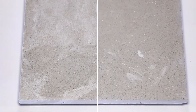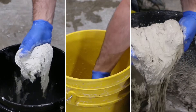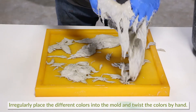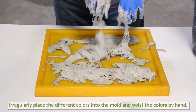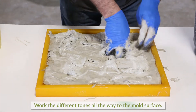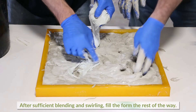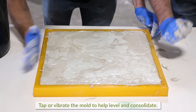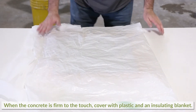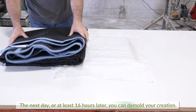Now let's go back and explain another way of using this technique, in which the three different colors are blended directly into the mold. Once you have your three different colors mixed, another method for blending would be to irregularly place the different colors into the mold and twist the colors by hand, working the different tones all the way to the mold surface. After sufficient blending and swirling, simply fill the form the rest of the way. Tap or vibrate the mold to help level and consolidate. Once the concrete is firm to the touch, cover with plastic and an insulating blanket. The next day, demold the casting to reveal the results.